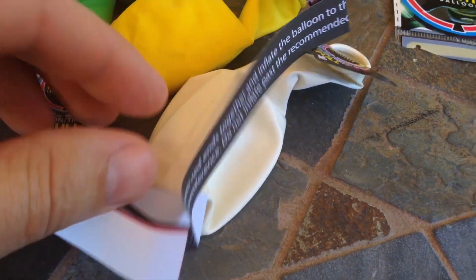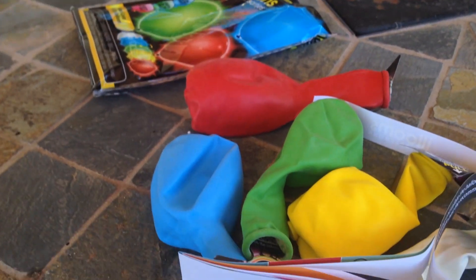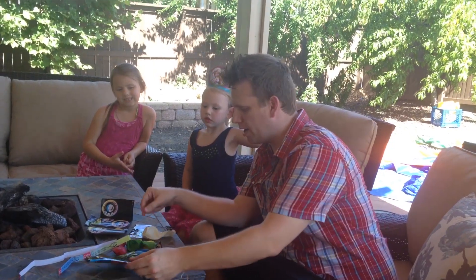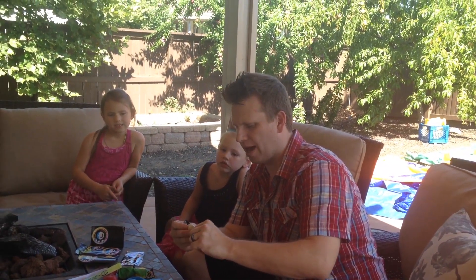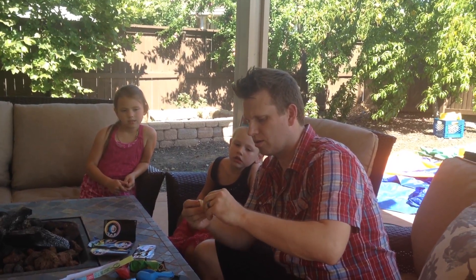Alright, let's give it a try. Step one is to pinch the tip of the balloon — I don't really feel that doing anything. Am I pulling it out? I don't know.